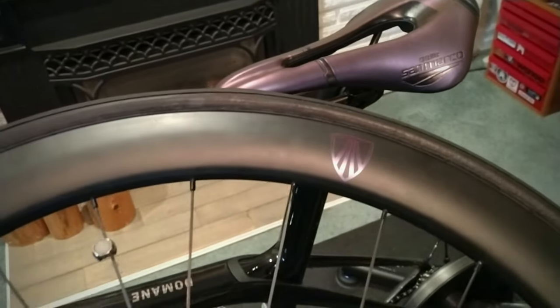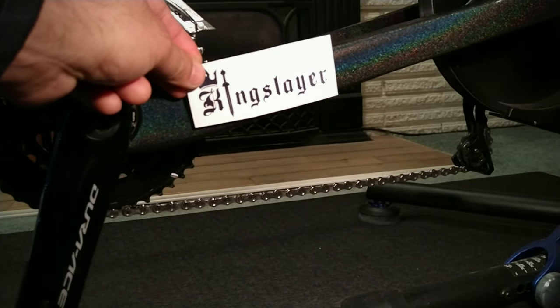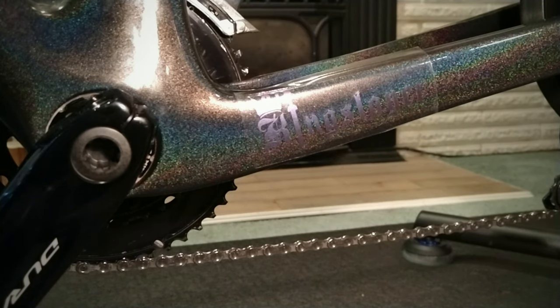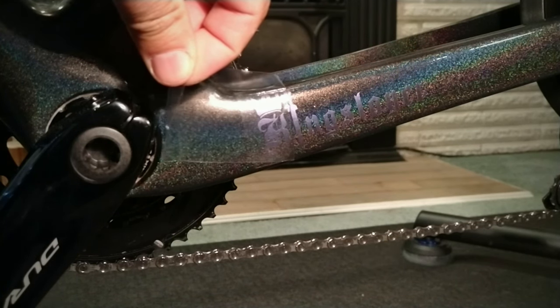That turned out to be a pretty decent match, I'd say. This one here is my personal favorite — the Kingslayer bar. Here you'll see it's a nice little subtle effect.